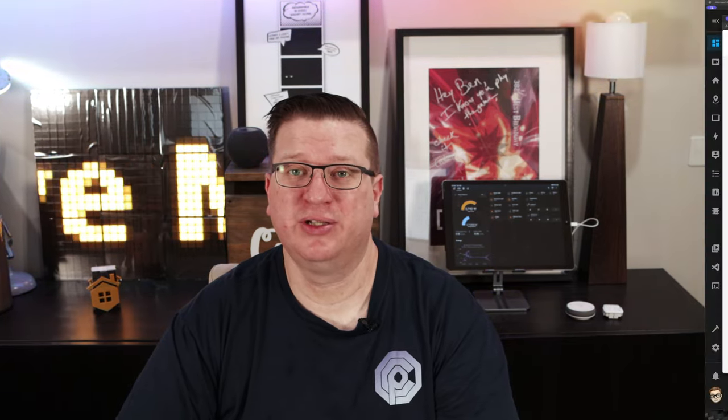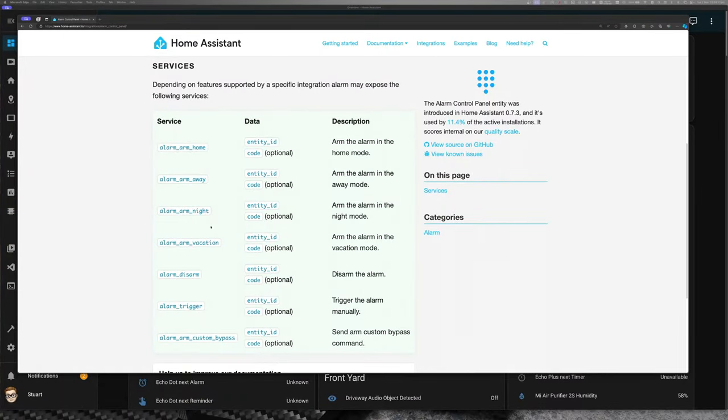There are four armed alarm modes in the Home Assistant alarm panel integration: Armed Home, Armed Away, Armed Night, and Armed Vacation. There is also a custom bypass setup that I'm not too familiar with, so I'm going to leave that alone for now — we might come back to that in a separate video. At our home we tend to only use Armed Home and Armed Away modes, and we use Armed Home as our night mode. The main differences are that in Armed Away any sensor that triggers needs to trigger the alarm, whereas in Home or Night mode we can safely ignore motion sensors inside the house, especially in bedrooms and bathrooms.